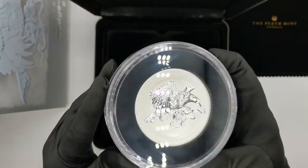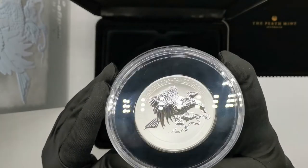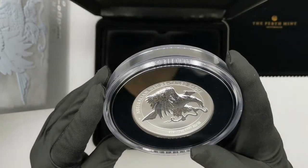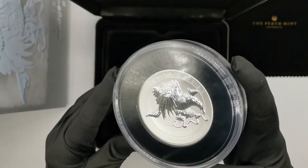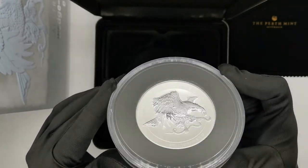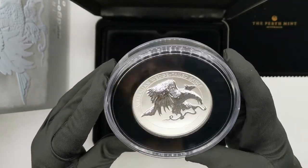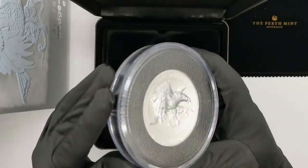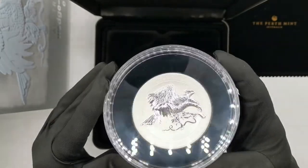In my opinion, an absolutely stunning coin. You can see every single detail of the eagle on this coin. I am absolutely amazed. Perth Mint has done an absolutely fantastic job with this product. The mintage is really, really tight and I have no doubts that something like this will go up in value over time.